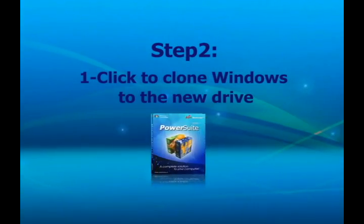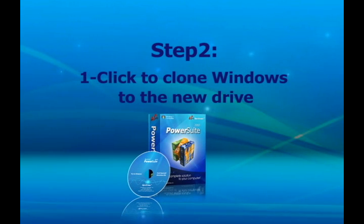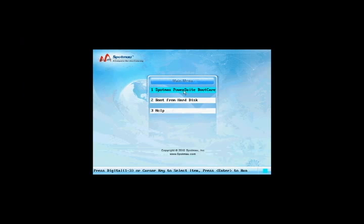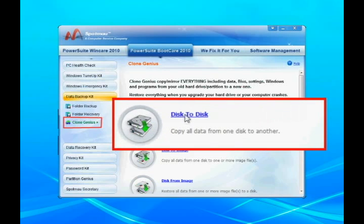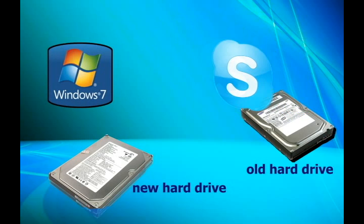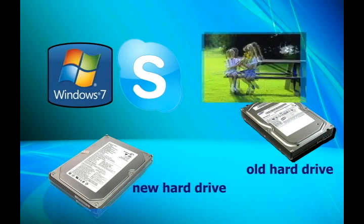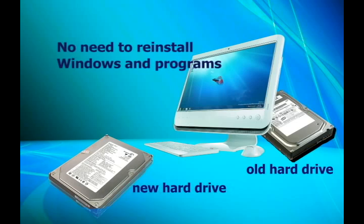Step 2: You can use a useful tool, CloneGenius, to clone your Windows, programs and data from your old hard drive to the new one with just several clicks. Simply boot up your computer with Spotmo PowerSuite 2010 and perform the CloneGenius function to clone the whole old disk, including Windows, programs and files, to the new hard drive. There's no need to reinstall Windows and programs.